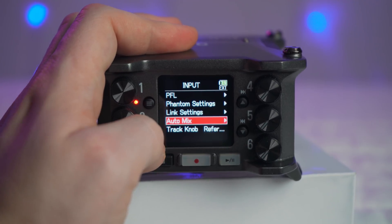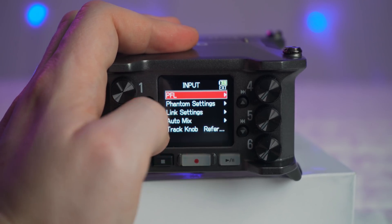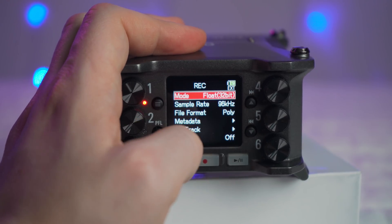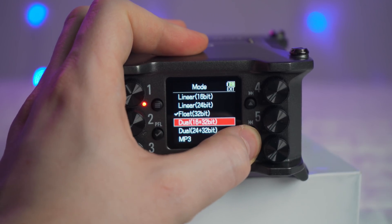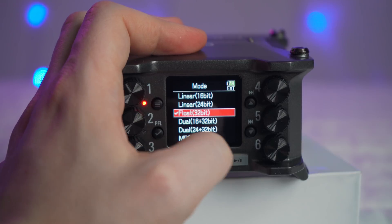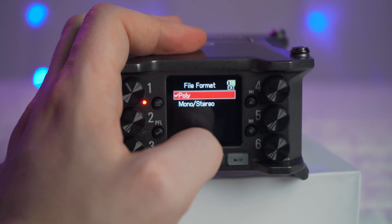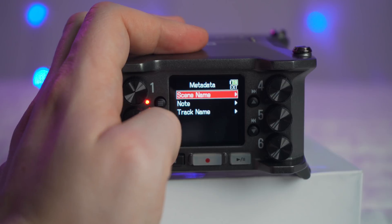Being able to power this off of USB has been super clutch. I love that these things have this option now, which means I can just put a super big USB battery bank on top and power this for days. I've actually just been using this with NPF batteries — even the 500-ish size — and recording 30 minutes to an hour here or there across a two-week period, I'm not having to charge the battery very often at all, which is really nice. The headphone out on this is a little weak compared to the Sound Devices MixPre 3. If you're doing some serious mixing or want a good audio experience, or using this as a dedicated audio interface, it's not as good as the MixPre 3.